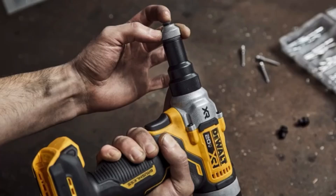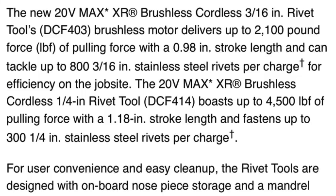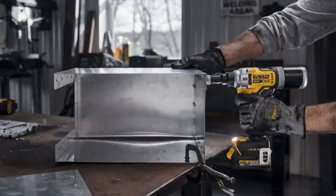Designed to maximize productivity, the DeWalt Cordless Rivet Tools are lightweight yet powerful, and feature tool-free nosepiece changes for ease of use in fabrication, assembly, HVAC, roofing, and automotive applications. The new 20V Max XR Brushless Cordless 3/16th inch rivet tool's brushless motor delivers up to 2,100 pound-force of pulling force with a 0.98 inch stroke length, and can tackle up to 800 3/16th inch stainless steel rivets per charge for efficiency on the job site.